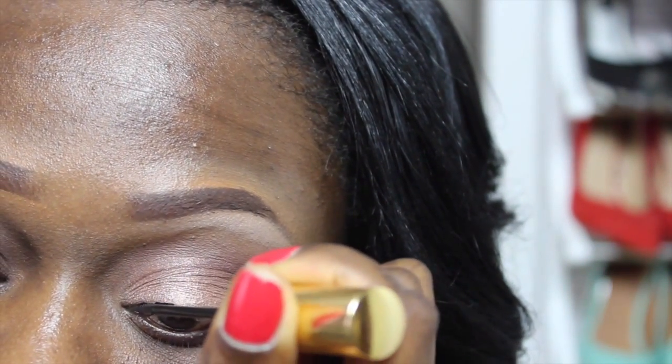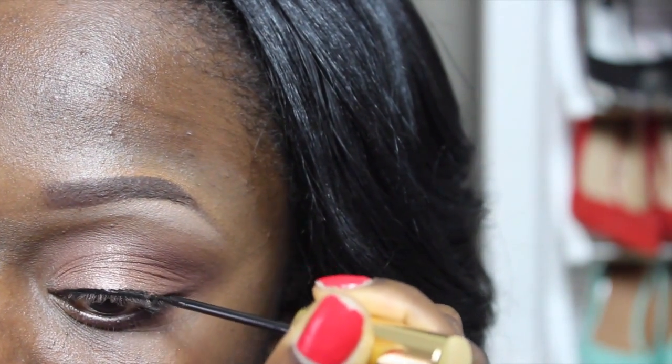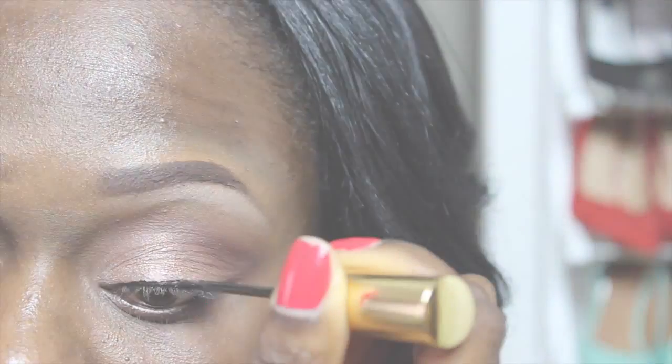Next I'm going in with my liquid eyeliner and I'm going to apply it very close to my lash line. I don't want a dramatic look — I'm going for a very subtle look, so I want it to be as close to my lash as possible.